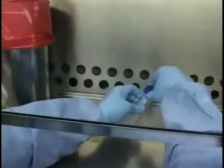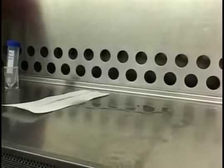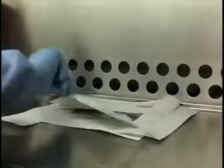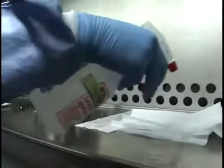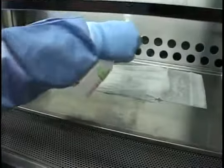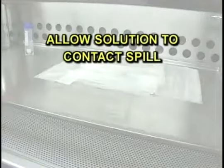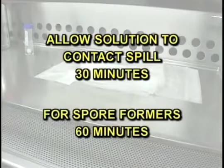Cover the spill area with paper towels, starting from the outside of the spill and working inward toward the center. Then gently apply the appropriate decontamination solution to the paper towels. Allow the solution to contact the spill for at least 30 minutes — 60 minutes for spore formers.